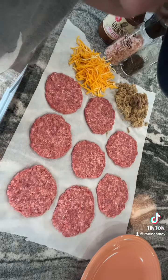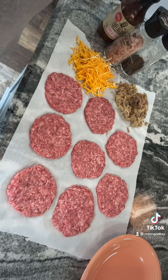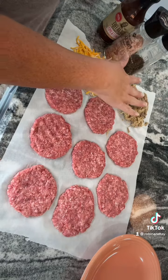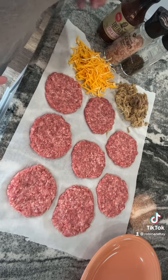Tonight for dinner I am making barbecue burgers stuffed with pulled pork and cheddar. I have about a pound and a half of hamburger meat, made into eight very thin patties, which will make four burgers. I have leftover pulled pork from another dinner and some shredded cheddar cheese.